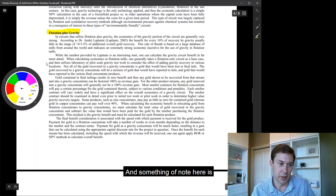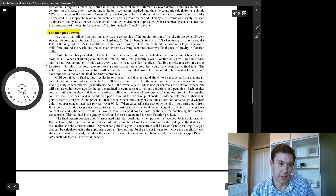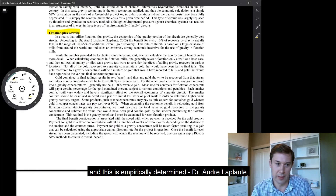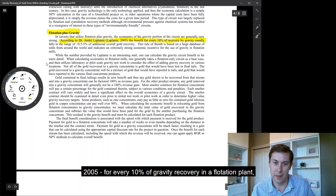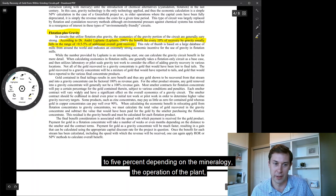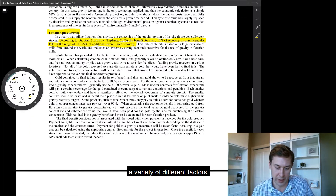Something of note here is that — and this is empirically determined, Dr. André LaPlante, 2005 — for every 10% of gravity recovery in a flotation plant, generally you will improve overall plant recovery by half a percent to 5%, depending on the mineralogy, the operation of the plant, and a variety of different factors.